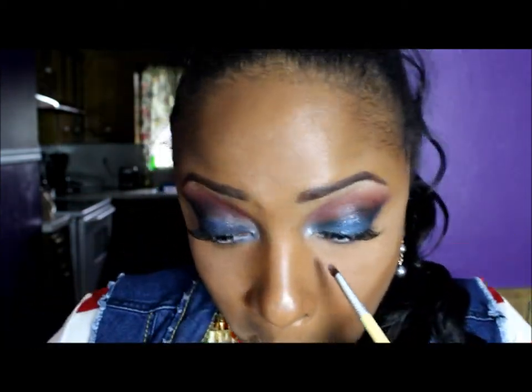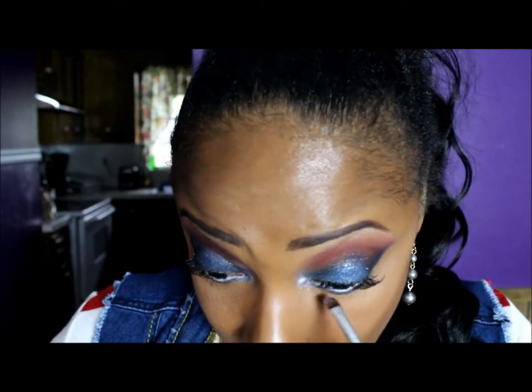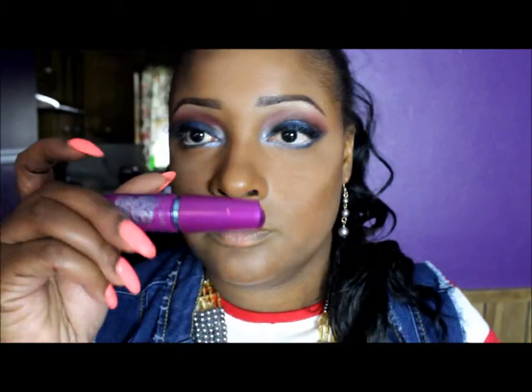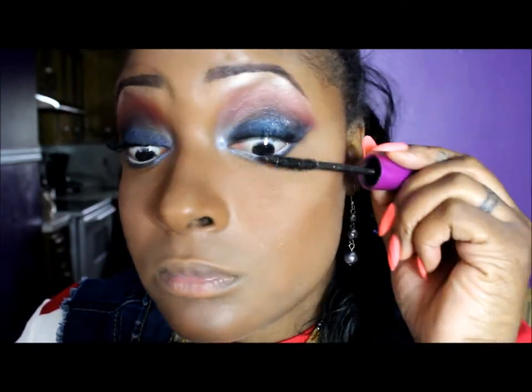Now I'm going back into that shimmery color and putting it underneath my lash line in the inner corner. I love this stuff — I think I bought like four colors but this is the blue one that I'm using. Now I'm using my Falsies Mascara and I'm just blending my natural lash with my false lash. I'm also going to apply two coats to my bottom lashes.